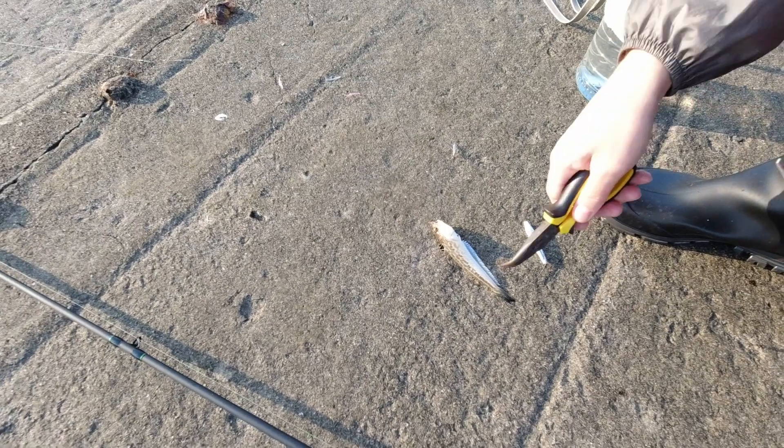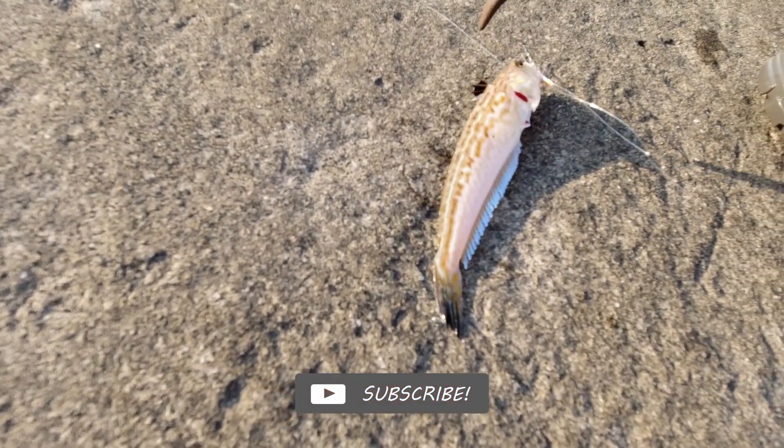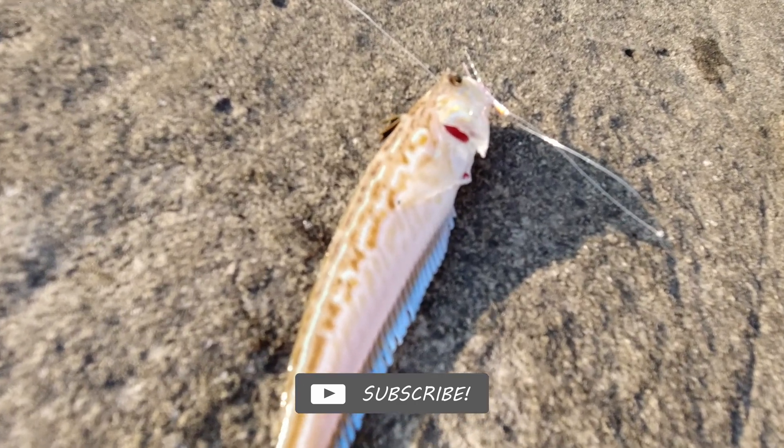The fish has a poisonous crown-shaped black fin on its back, and just at the end of this fin, poison is contained. It's the dragon's protective weapon. Don't touch it.